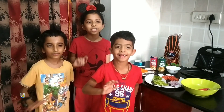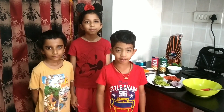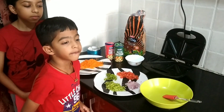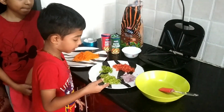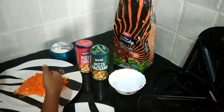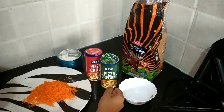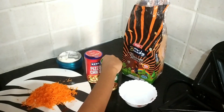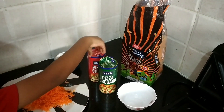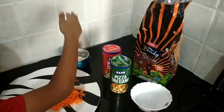Hi friends! Today we are going to make Veg Mayonnaise Sandwich. For this, we made some chopped capsicum, onion, tomato, coriander, some grated carrots, peas, oregano, chili flakes, some bread and homemade mayonnaise.